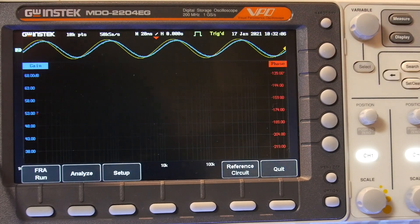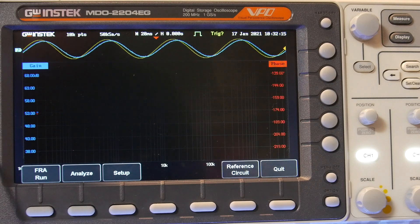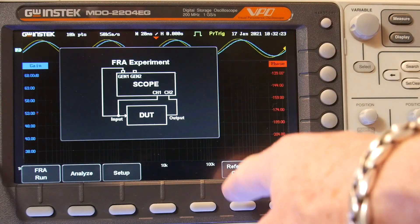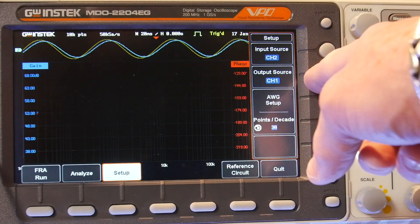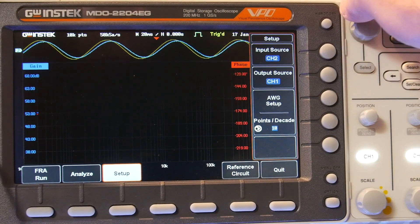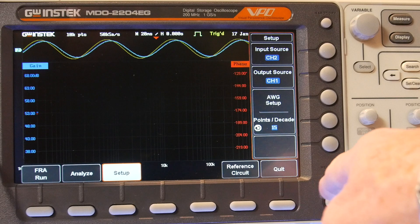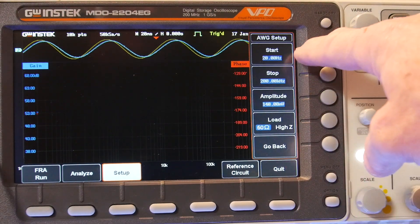This scope has an applications feature called FRA — Frequency Response Analysis — Bode plot. I'm going to select that. The signal I have going right now is at 20 Hz; you can see a slight phase shift. The inputs are channel 2, output is channel 1. The gain is going to be output divided by input — our differential probe divided by our scope probe. I can set points-per-decade anywhere from 10 to 90; let's go to 15 so it doesn't take too long.